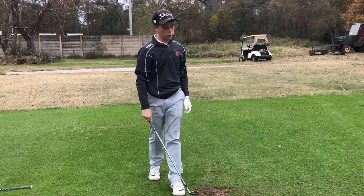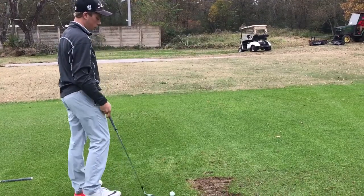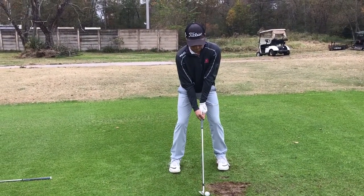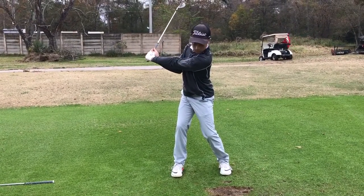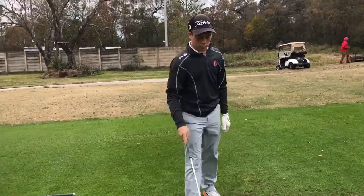The arm's going to feel like it's in front of you versus behind or too high. There's a lot of sequence. Good. Good. Does that feel a lot different? Here we go.